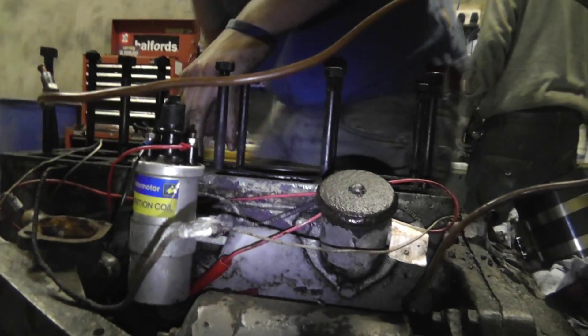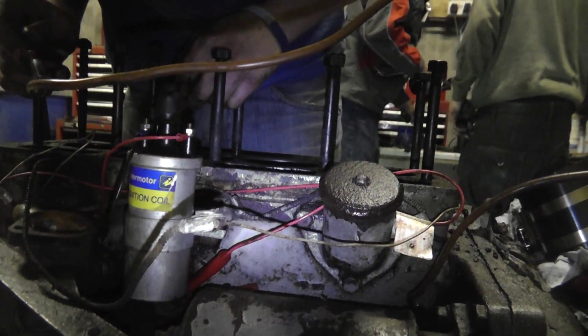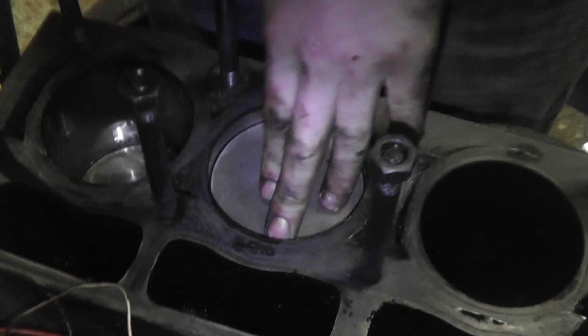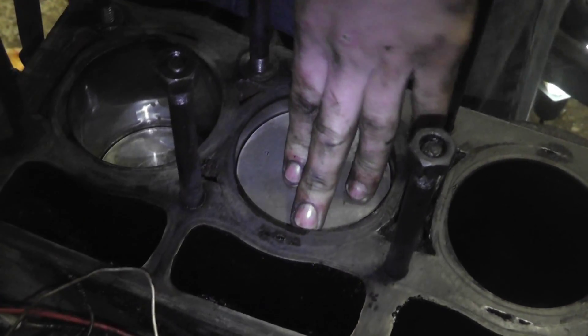Can you see them there? Yeah, there's nothing down there. We are definitely using the old one.